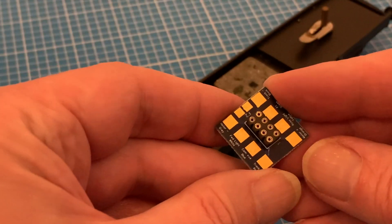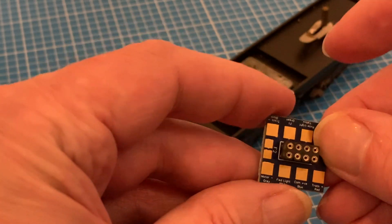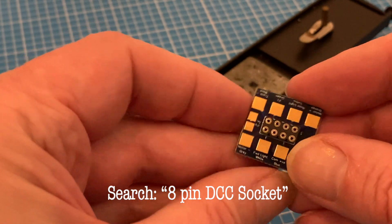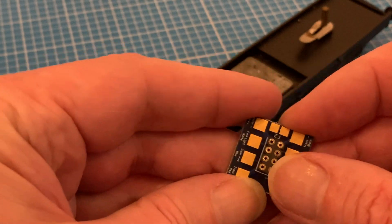With everything out of the way, onto fitting our DCC ready socket so we can plug in any standard 8-pin decoder. I got mine from eBay and there are quite a few out there to choose from, but I particularly like this one with its clearly labeled solder pads.